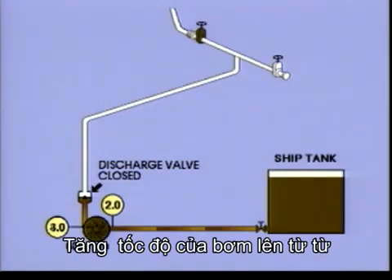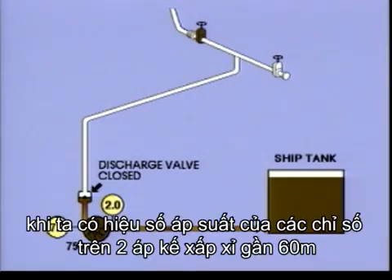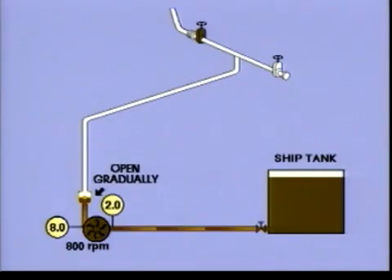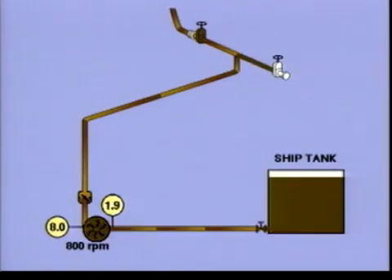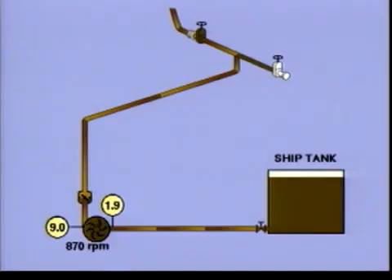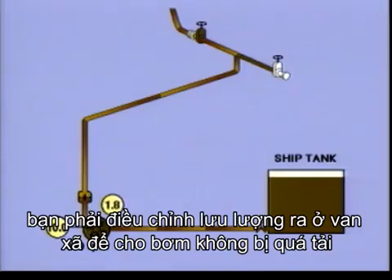Slowly increase the speed of the pump. Watch the manometers. When you have a difference that gives you a head of approximately 60 metres, crack open the discharge valve and speed up the pump a bit. Open the valve gradually and speed the pump in such a way that the pressure is rising, not dropping. Always run the pumps with fully open discharge valves. Try to reach full speed. However, in case of very low back pressure, you may be forced to throttle the flow with the discharge valves so the pumps don't run at over capacity.